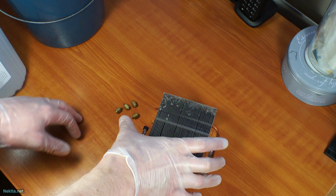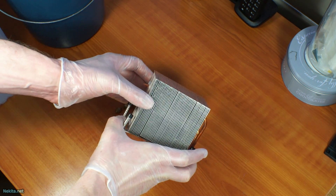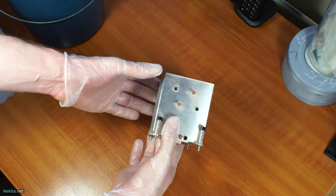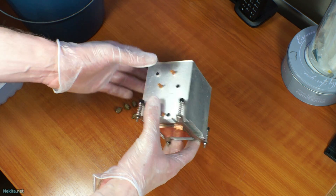Hi there, this is NikitaNet, and what's on the bench today is a CPU cooler. We're going to deep clean this dirty, dusty thing.